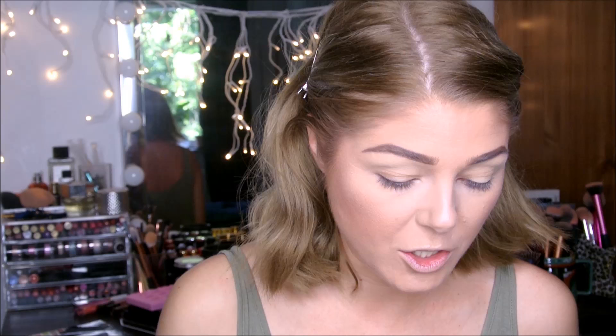Let's get going — first, hair out of the way because having it all over my face when I'm doing makeup drives me crazy. These matte shades are apparently awful, so I'm going to use a stiff brush — I'll clean it a bit first — because I think that's the only way I'll get any pigmentation out of these matte colors.